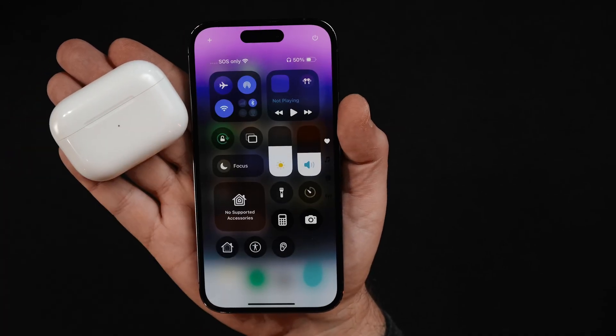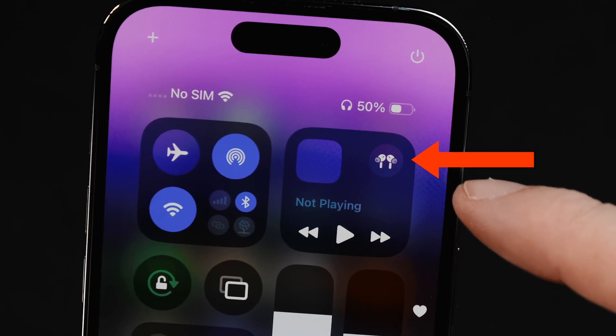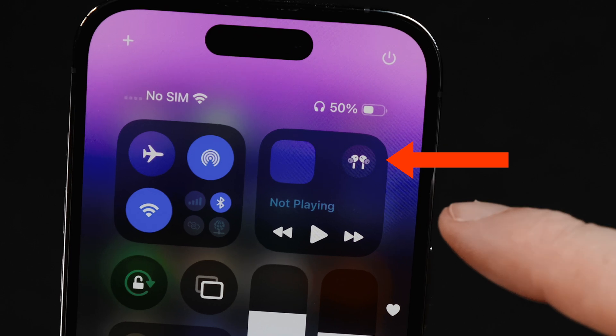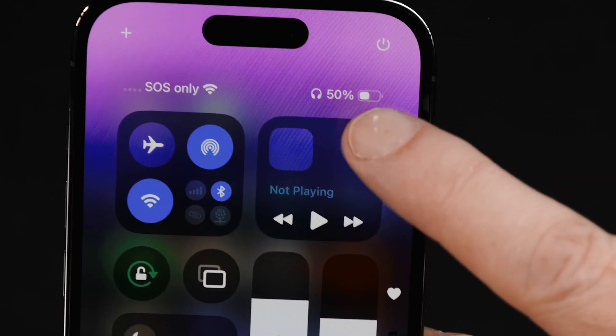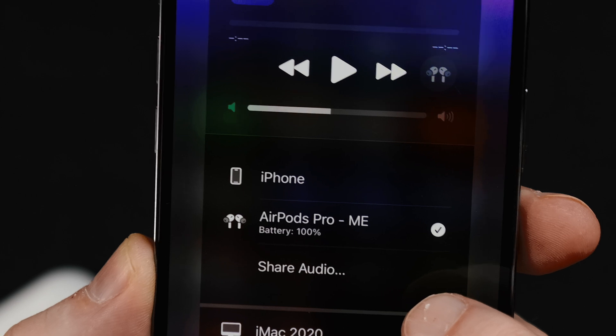So the next thing you need to do is take the other set of AirPods — the second set that you want to also share your music with. You have the first pair already connected, and what you need to do is swipe down diagonally from the upper right corner and you'll see the shortcut screen right here. It may look a little different depending on what version of iOS you're using. You'll see this little icon right here that shows your connected AirPods — go ahead and tap on it and you'll see it says "Share Audio."